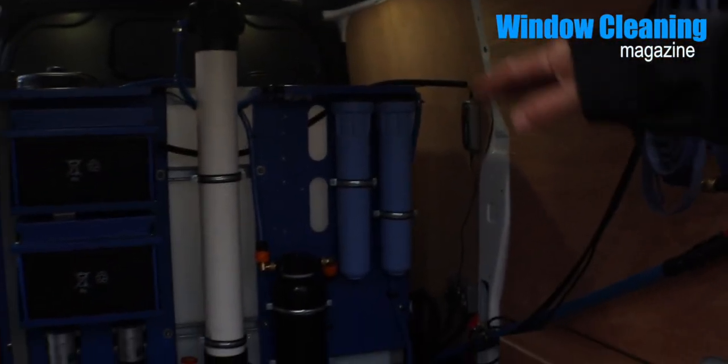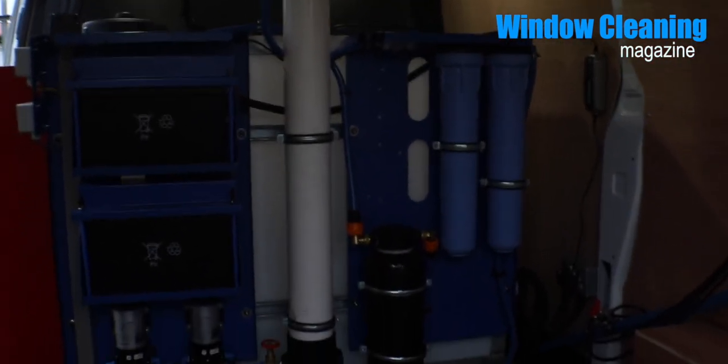So it goes through the RO membrane, then through the deionising filter, and into the tank. It will automatically shut off when it's full, so you can quite happily leave this plugged in overnight, lock it up, and not worry about it.